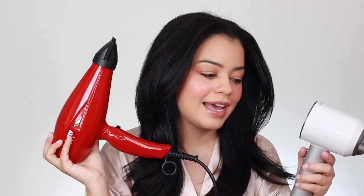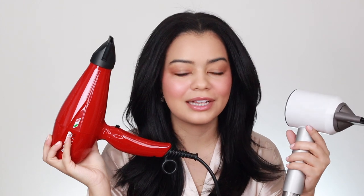The Babyliss gets very hot but I definitely feel like it gives me smoother results than the Dyson. It also dries my hair a lot quicker, and overall gives me less frizz. I have very curly, frizzy, thick hair and I need something strong — the Babyliss reminds me so much of the blow dryers used at Dominican beauty salons, and those give me the smoothest results.